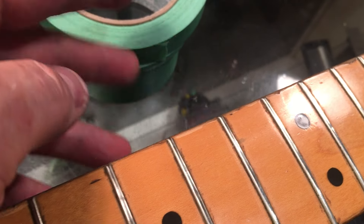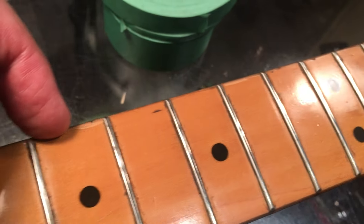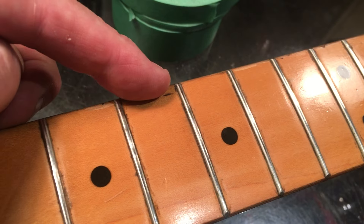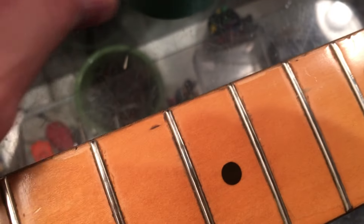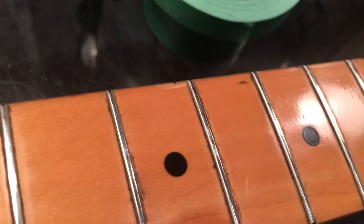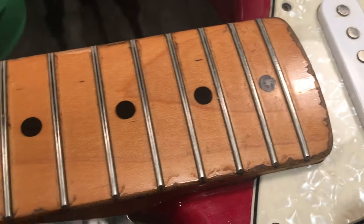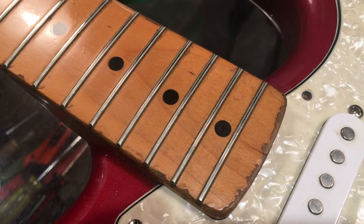If you try to use a regular masking tape — the light colored whitish masking tape on this — guaranteed you will peel this finish off. Lots of it in sheets. You've got to use low tack tape, or at least take whatever tape you're using and stick it to your shirt or your pants first to reduce the stickiness before you put it on a compromised finish like this. Otherwise you are into a world of hurt in terms of finishing, refinishing costs, touch-up, or whatever it's going to be.